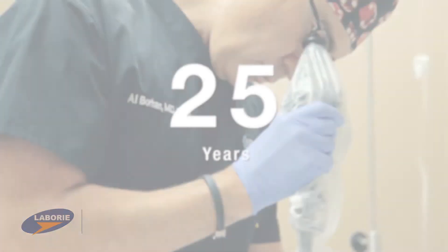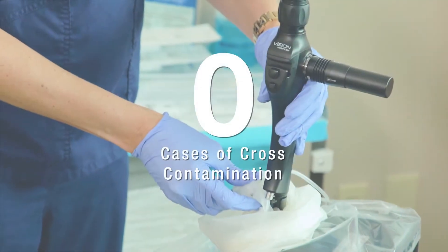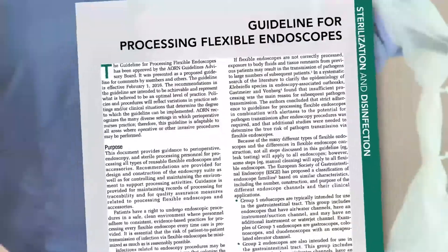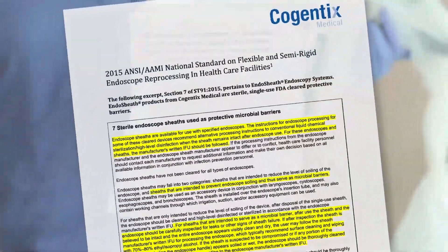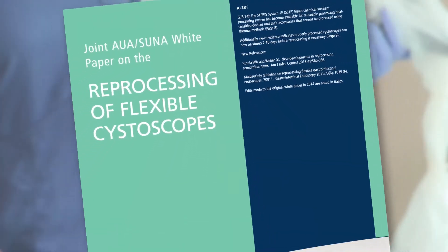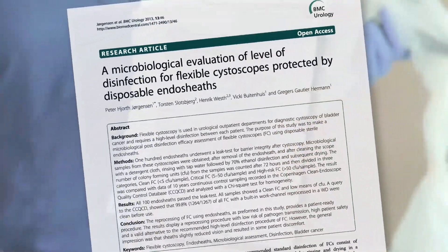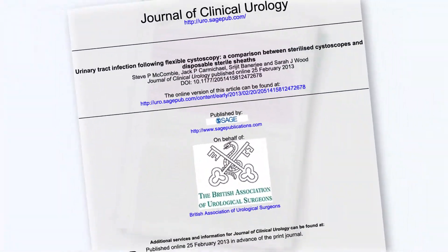In 25 years of clinical use, there has never been a reported case of patient-to-patient cross-contamination. The use of prime-site and endosheath is backed by more than 30 clinical studies, supporting the safety, efficacy, and cost-effectiveness. Four peer-reviewed studies evaluate post-clinical use of endosheath technology without any failures of the barrier.